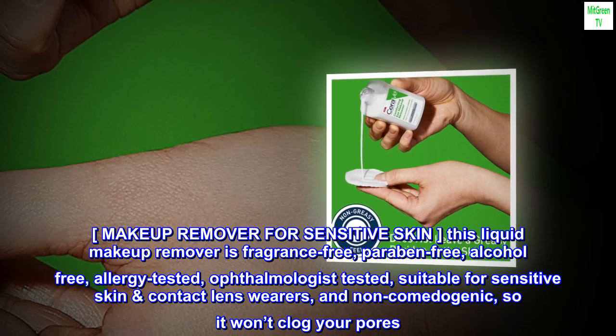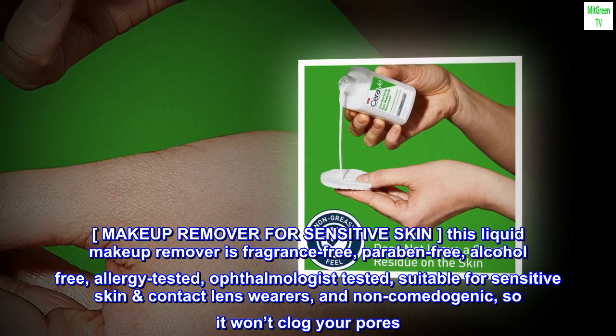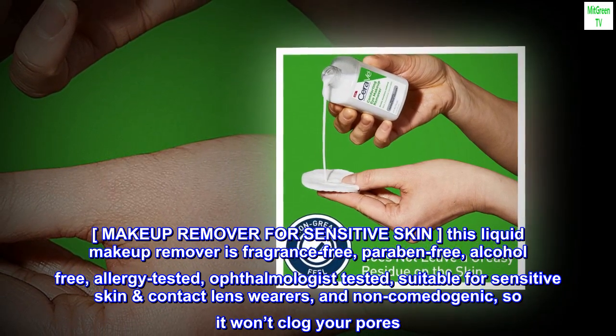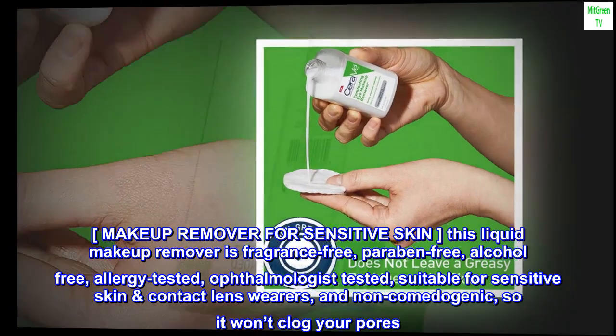Makeup Remover for Sensitive Skin. This liquid makeup remover is fragrance-free, paraben-free, alcohol-free, allergy-tested, ophthalmologist-tested, suitable for sensitive skin contact lens wearers, and non-comedogenic, so it won't clog your pores.